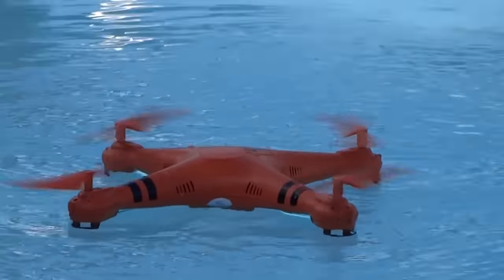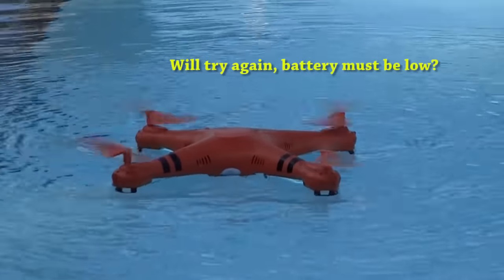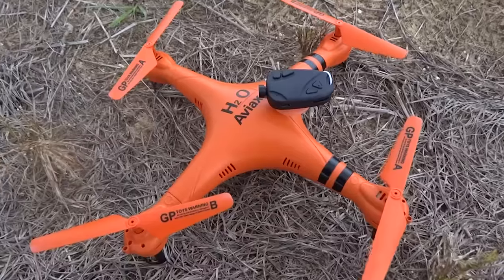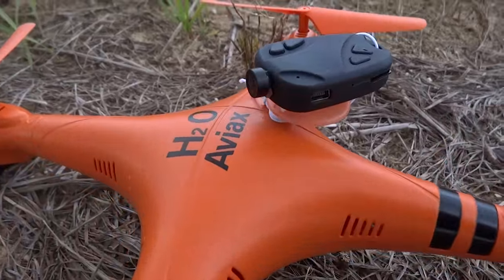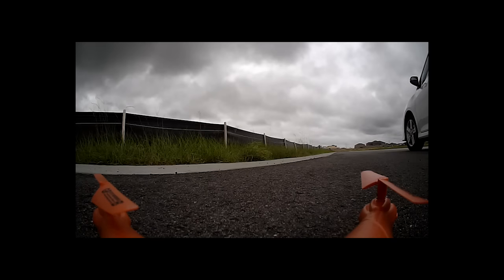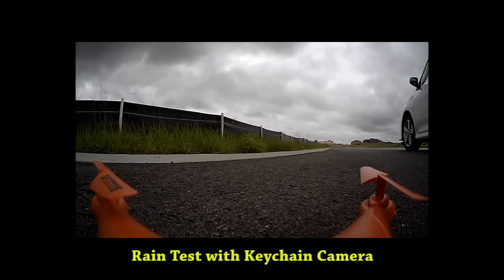To summarize, the H2O is waterproof but it may not always fly out of the water. It is a very stable and easy quadcopter to fly, and we have found another fun use for it. There is a little artificial GPS holder on the top, and that is just perfect to play subcam. Until the next time, goodbye!